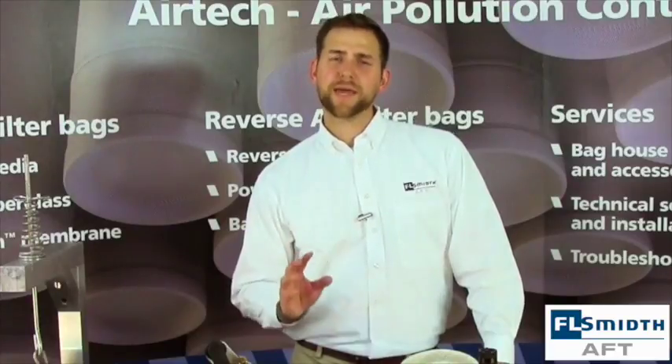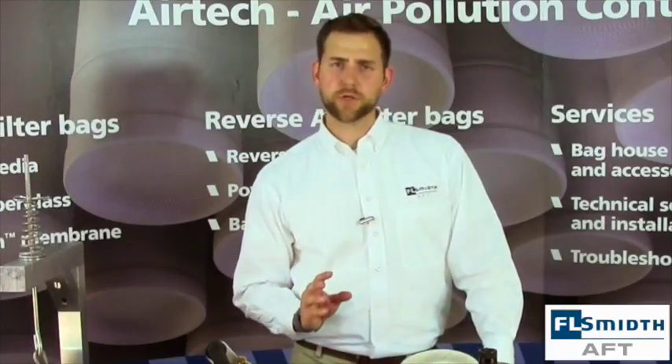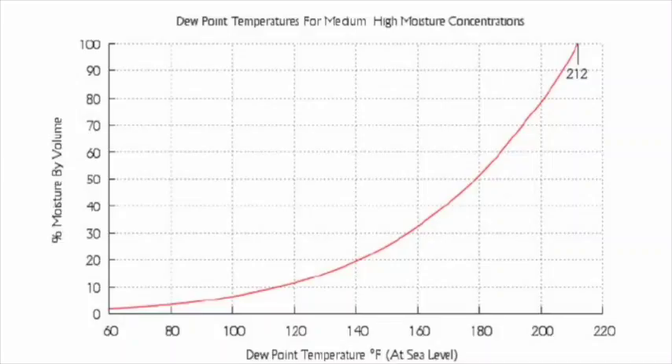One critical issue with baghouses that operate at high temperatures is making sure that you get to your running temperature quickly and efficiently on startup. The goal here is to pass through the dew point as quickly as possible. This goes for when you are shutting down a baghouse as well. If you linger too long in the dew point, you will introduce too much moisture into the baghouse, which can have a very negative impact on the system and the filter bags.